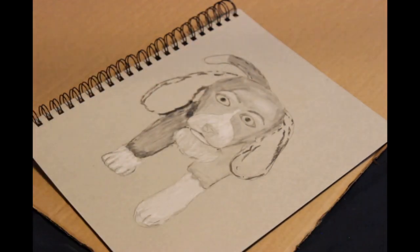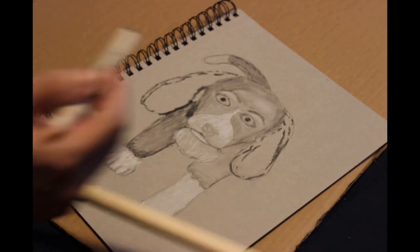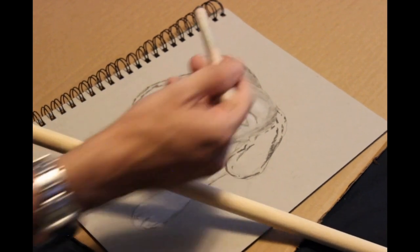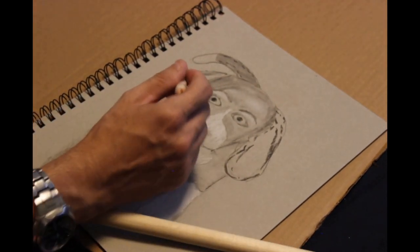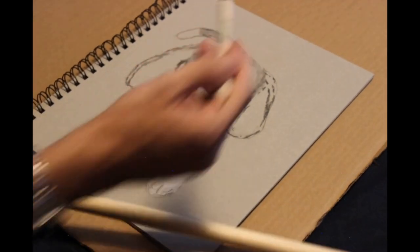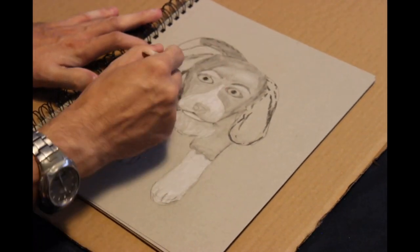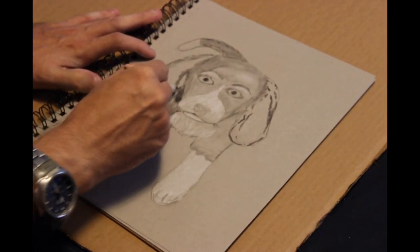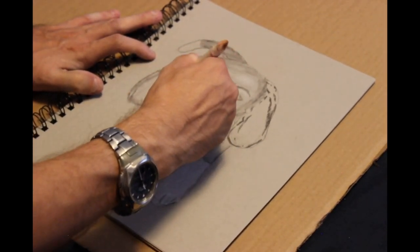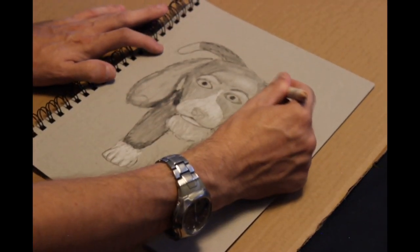I use the willow charcoal just for blending. I don't usually use charcoal pencils that much for blending. I do a little if I want to keep some texture, because charcoal pencils actually stay in the paper a little bit more and won't rub off as easily. The benefit is that if you want to add fur texture — little strands of fur — I'd use the charcoal pencil for that.